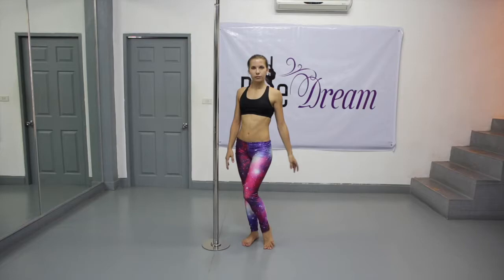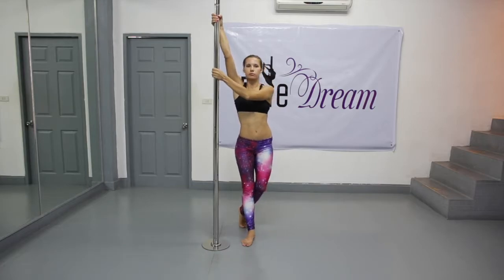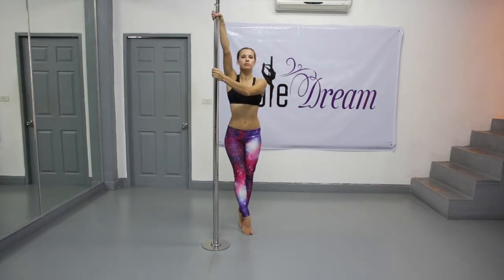Stand aside to the pole. First, take the pole with your inside hand, ring up as high as it is possible. Then take the pole with your outside hand, ring up as well, on your armpit level.